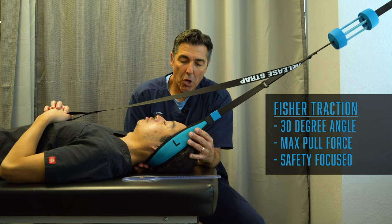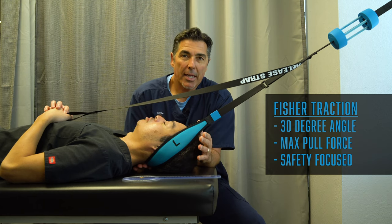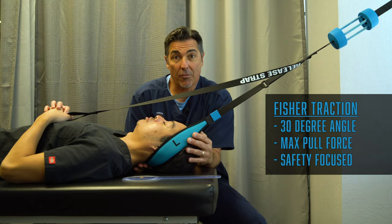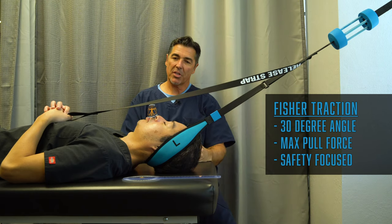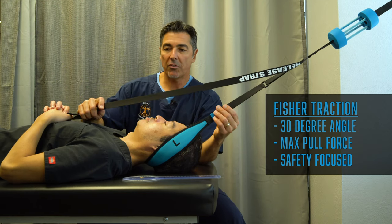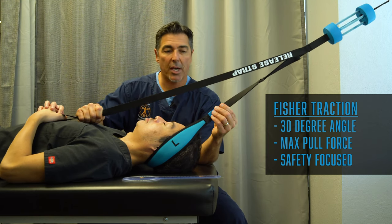Research studies have shown that when you have curve in the spine during traction, your benefits are greater — both for the low back and for the neck. That angle is perfect. You can see the curve in his neck is fully maintained, and at this angle with this pull, he's able to use his release strap for the decompression process.